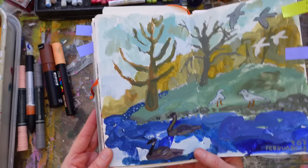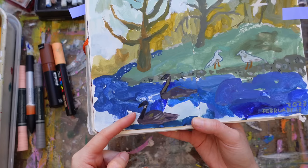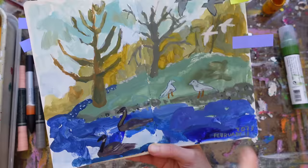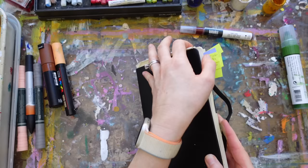Here is an example of gouache and color pencil. You can see because of the thick gouache there's movement in that paint — dirty paint, glopped on — and then I went back with color pencil to add detail and bring out the birds. That's all I used on this: color pencil and gouache.